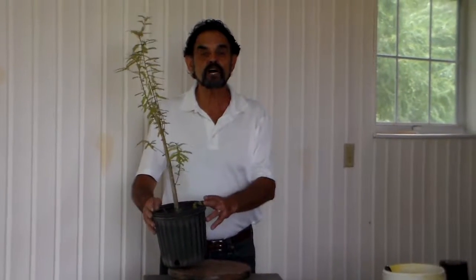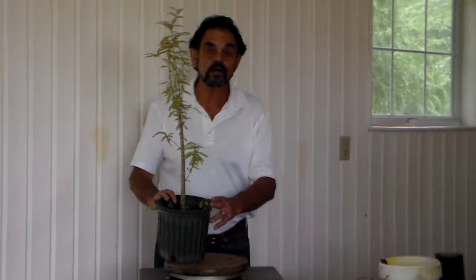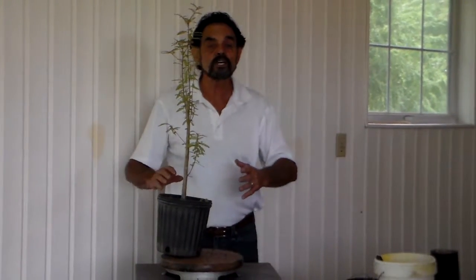Hi guys, this is Merv, Bonsai with Merv, and what I want to do today is just give you a tip on developing your collection of possible bonsai plants.